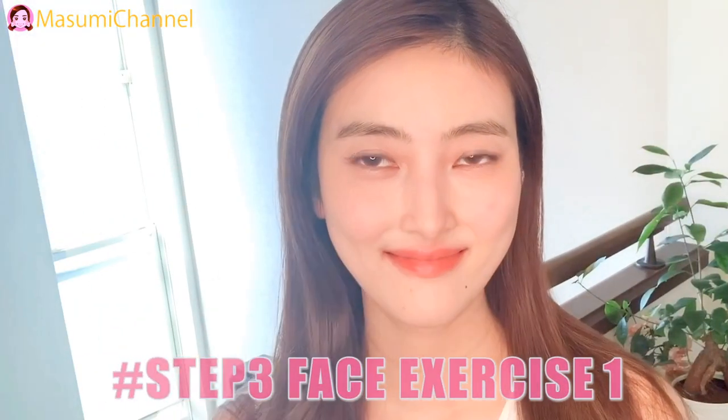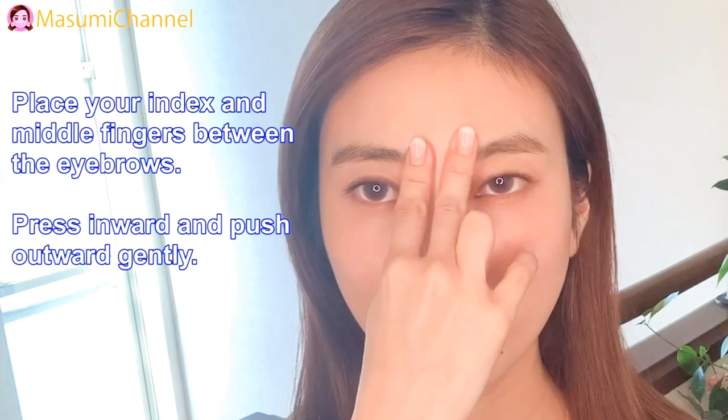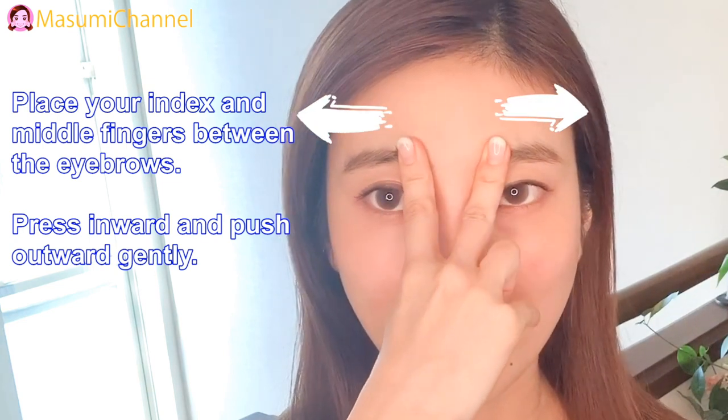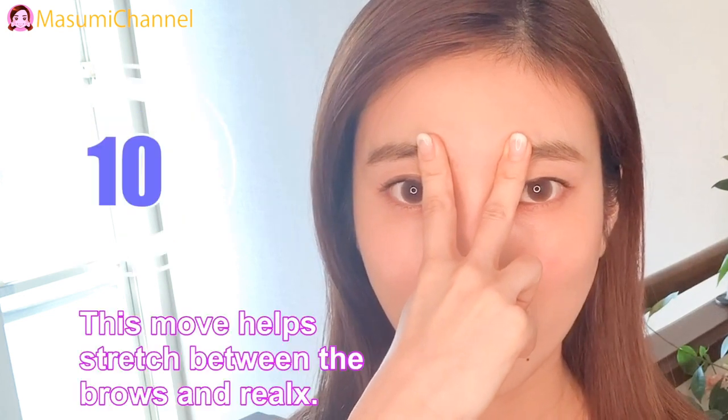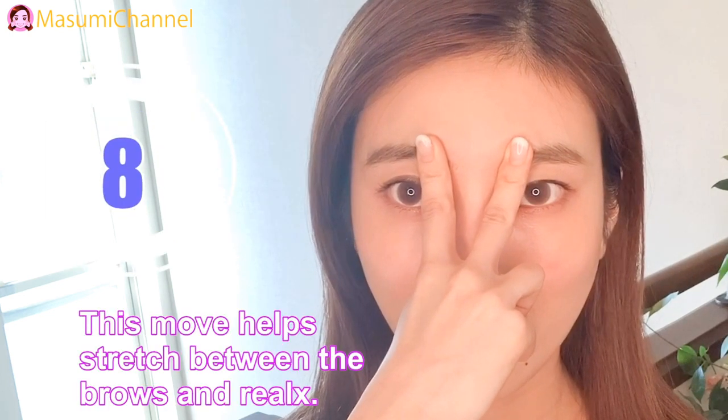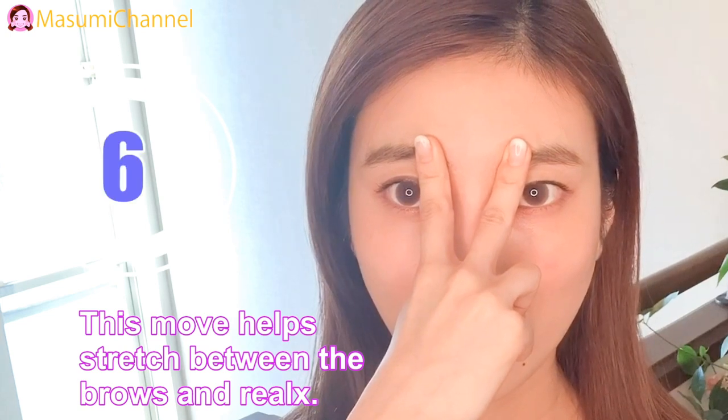Step 3: Face exercise number 1. Place your index and middle fingers along the eyebrows. Press inward and push over gently. This move helps stretch between the brows.